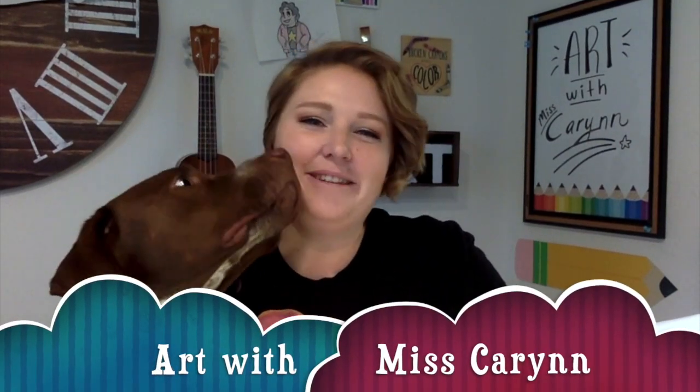Hi guys! Welcome back to Art with Miss Karen. I have my dog Deeks here as a special guest. I just want to say thank you all for all the encouraging comments and everything that you guys have posted as suggestions. Today we are going to take Annalise's suggestion of drawing a dog. So we're going to take my dog Deeks as inspiration. He's getting antsy, so I'm going to let him go.